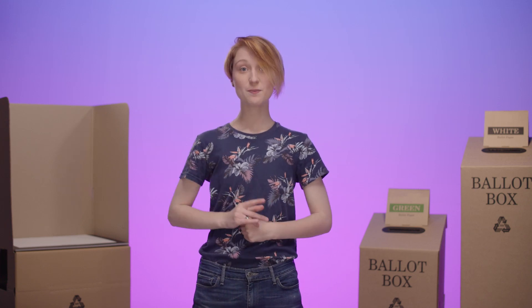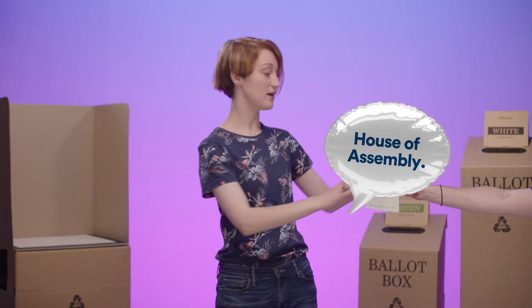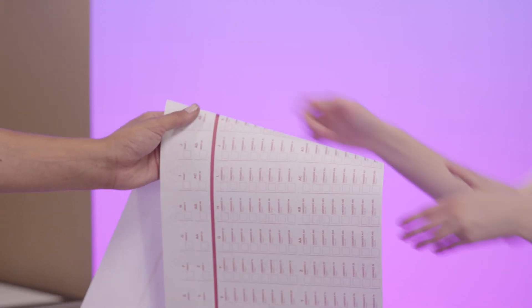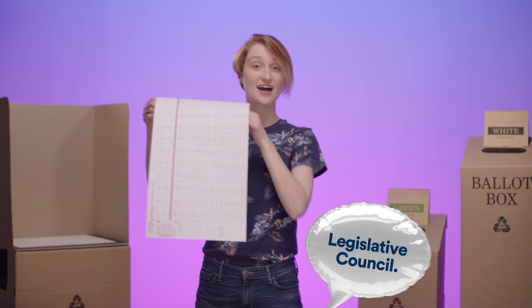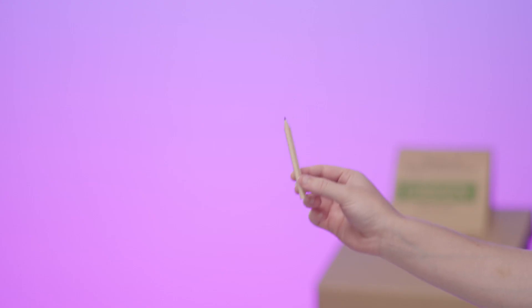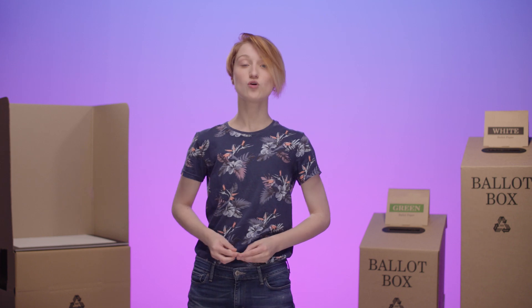Next, you'll be handed two ballot papers to fill in: a green one for the House of Assembly, also called the lower house, and a white one for the Legislative Council, also called the upper house. They will also have single-use pencils for you to use if you haven't brought one of your own.